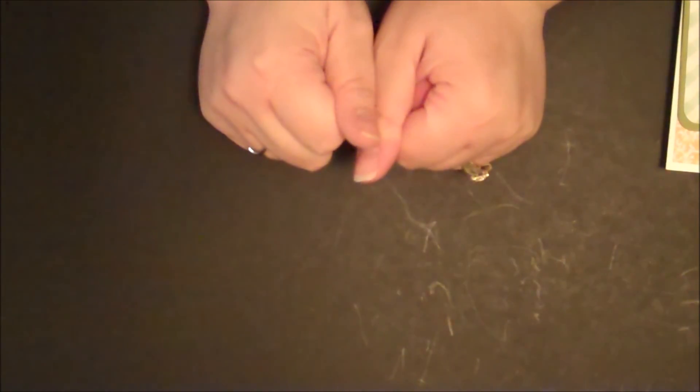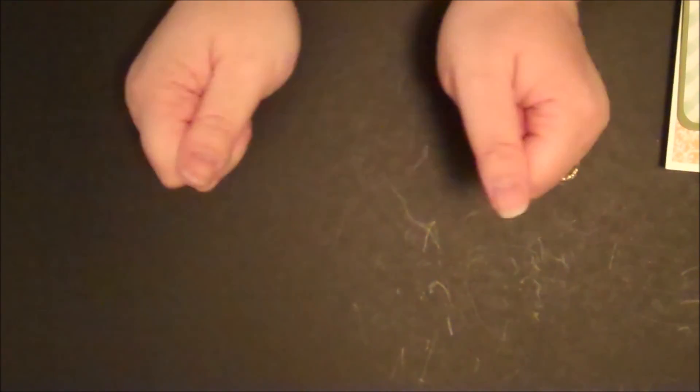Okay, well there you go — that's all the cards I had to show you for today. I hope I gave you some inspiration, and we'll be talking again soon. Thanks, bye!